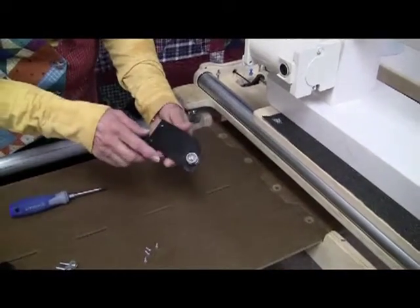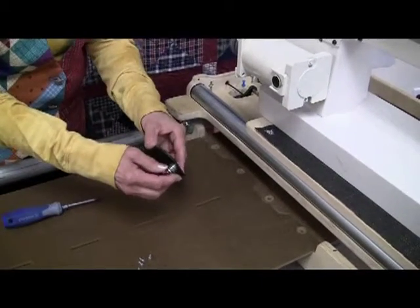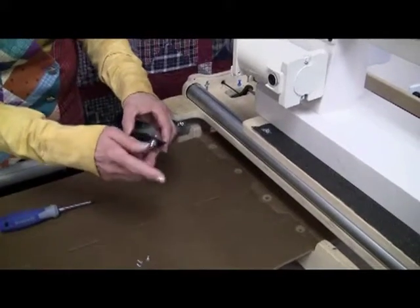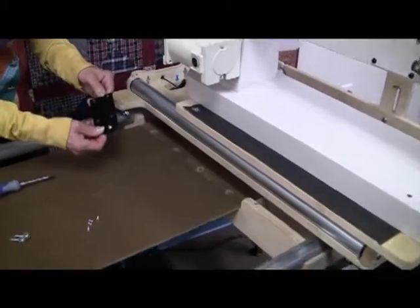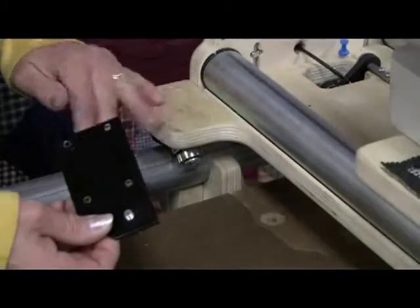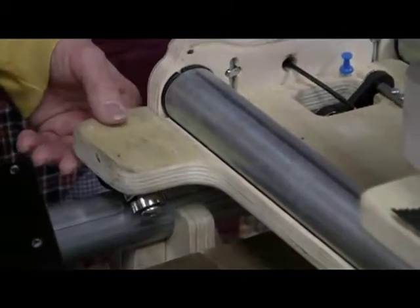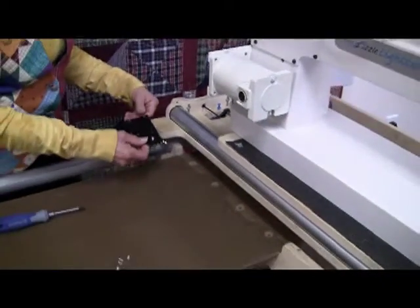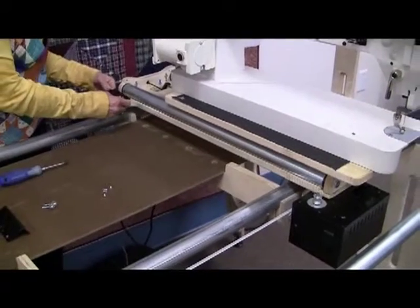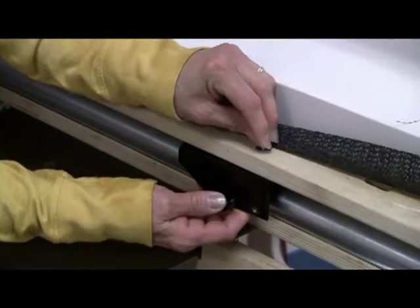Now we're going to mount the wheel assembly. This is for tension on the cable that goes on the carriage. There are four holes in this bracket and the frame or the carriage is already pre-drilled for those — pre-drilled on both sides — so be sure that you get this on the same side that the other wheel assembly is on. The screws that go with it don't need a nut on them because it's already pre-threaded.